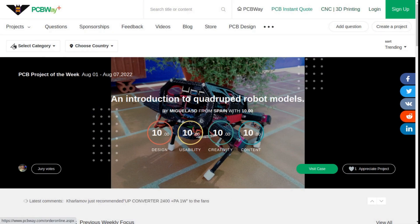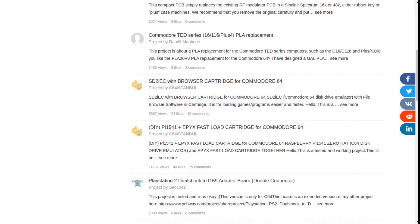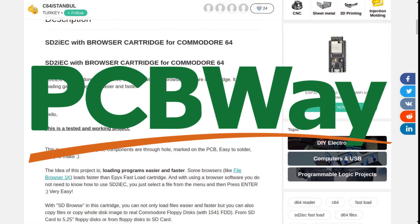Why not check out their shared project section? You can order a tried and tested board that suits your needs exactly and have it sent to you direct. Because that's the PCBWay, and we thank them for their support.